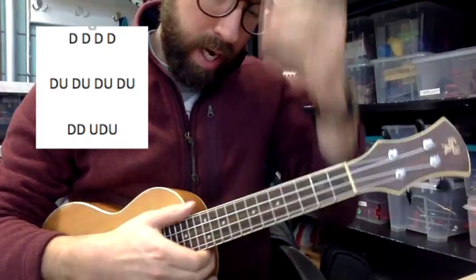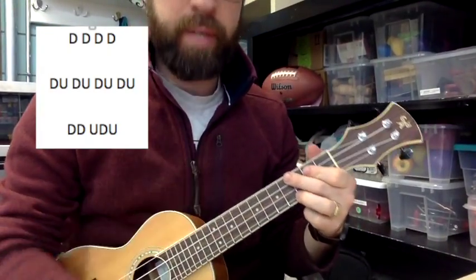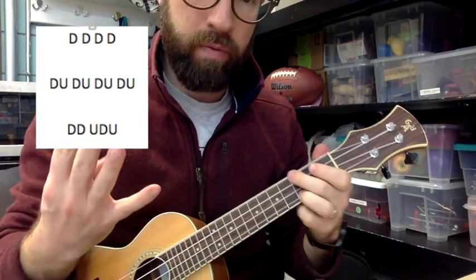Next we're going to do down and up. So it's going to go down, up, down, up, down, up. We'll do four on each chord.